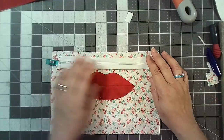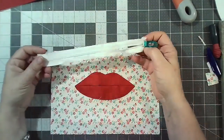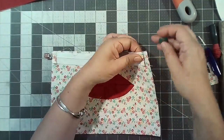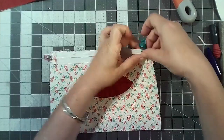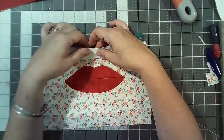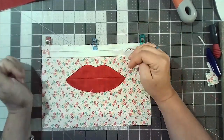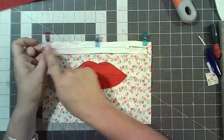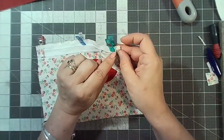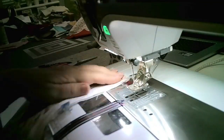Now we're going to treat this basically like a normal pouch. The zipper pull goes face down on the outer, lining up with those little marks. I'm then going to stitch from the zipper pull end all the way down and finish at the zipper end — don't stitch into the seam allowance bit. I need to put my zipper foot on now.